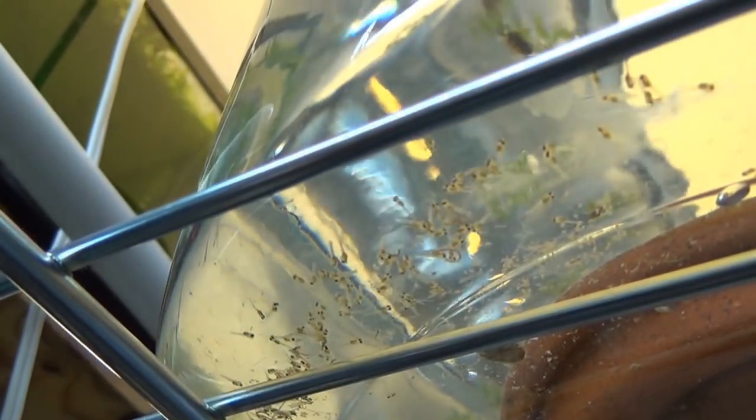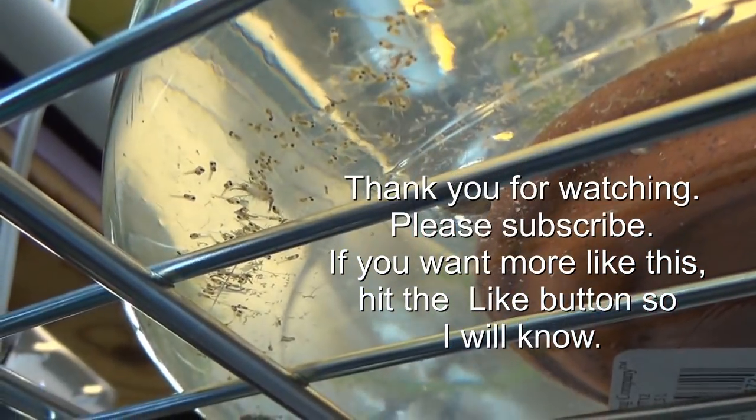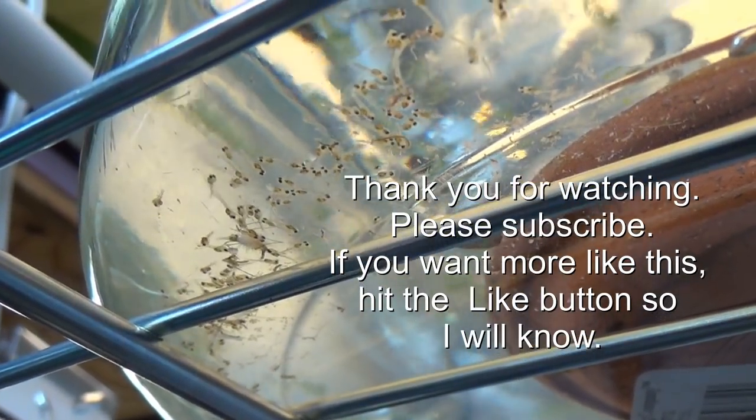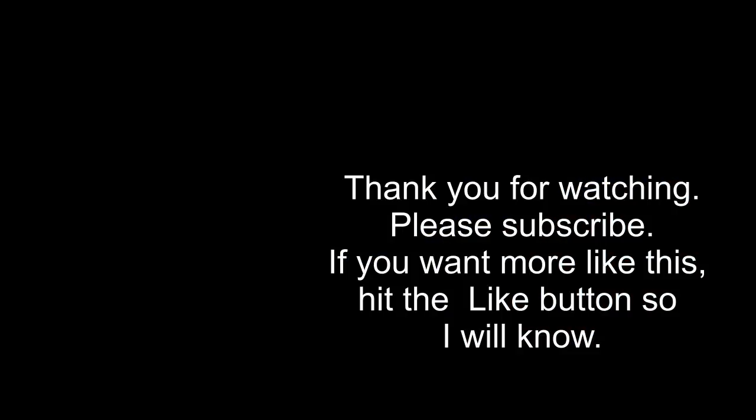Now put in new fresh water in the top of your harvesting container so that you get it ready for your next feeding.